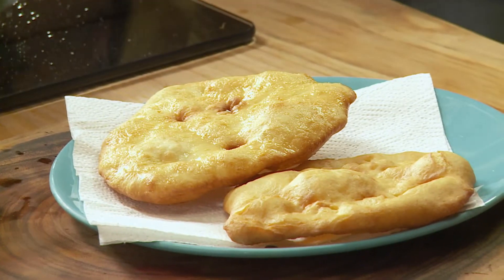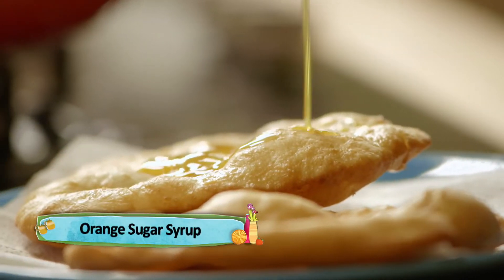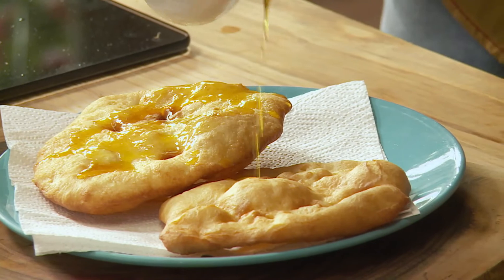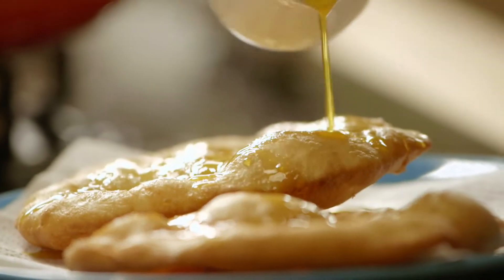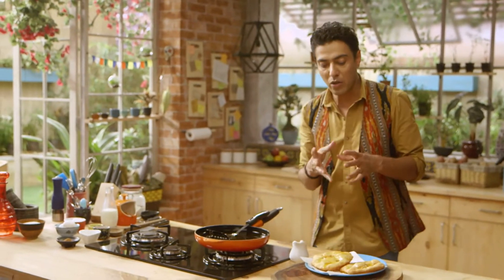Let's turn the gas off and we add some glaze on it — which is orange juice and sugar syrup cooked together. The trick is to have it hot; if it doesn't get hot, it won't soak in.